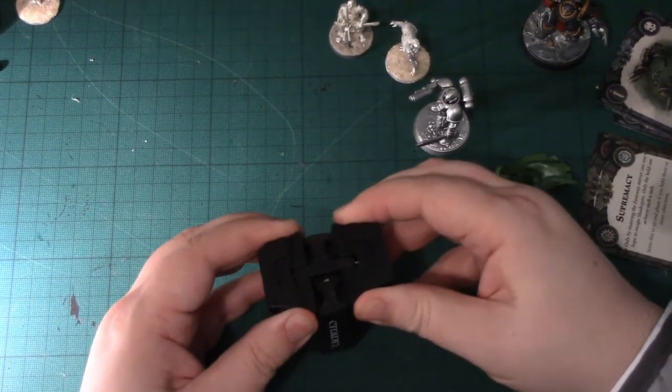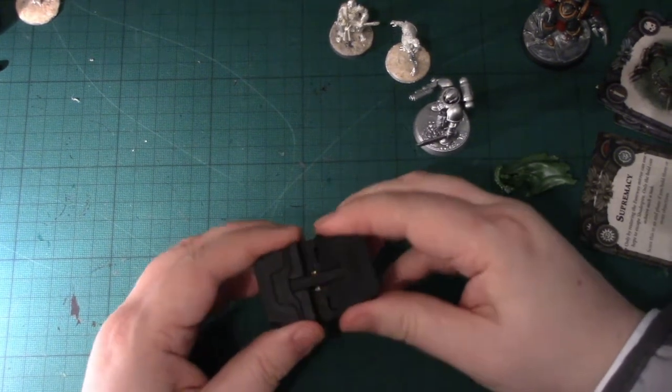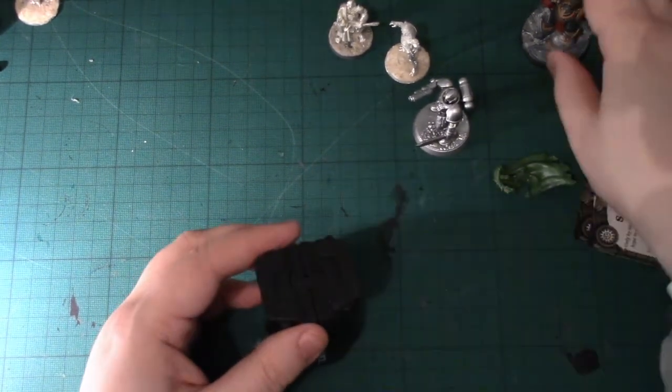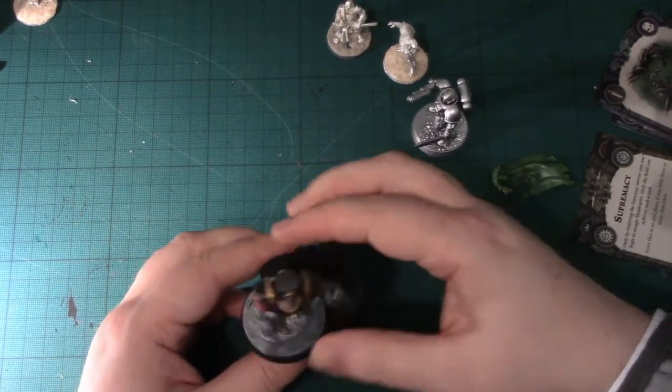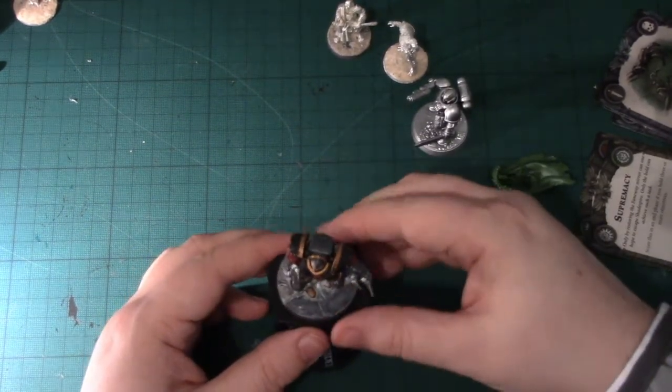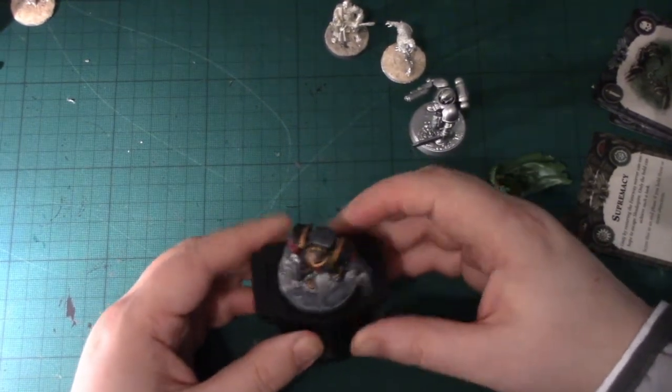Actually, it's a spring — I can feel it, and you can even see it when I do that. I don't know if you'd be able to get it all the way to 50mm.